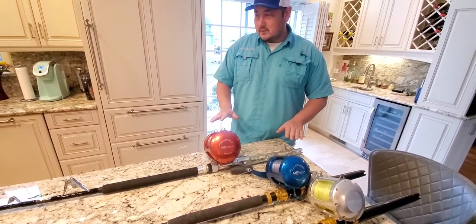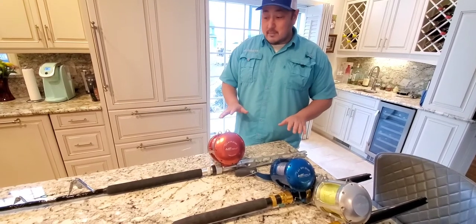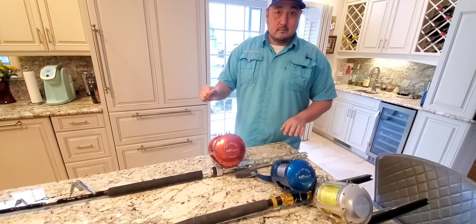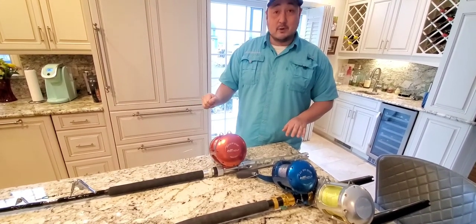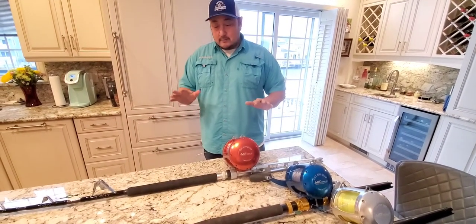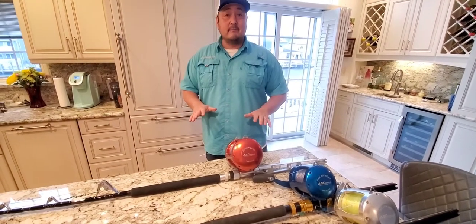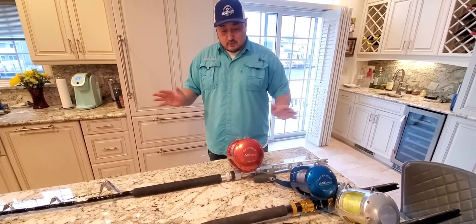What's great about this particular reel is it has up to 100 pounds of drag. So if you've got a monster on there, you can crank this thing up to 100 pounds of drag. We actually caught last year a 500 pound hammerhead, and we were able to get that thing into the boat in like 30 minutes or so with this particular reel.